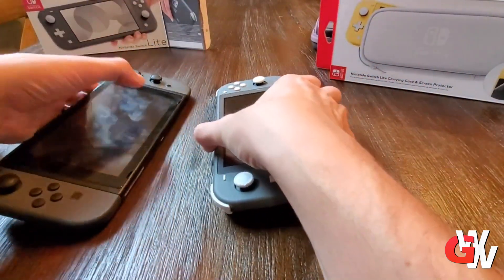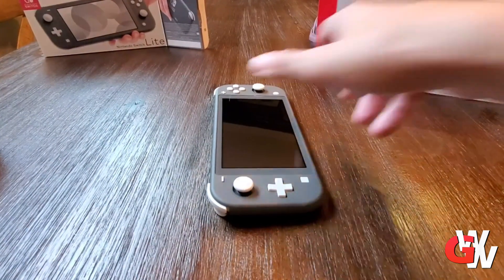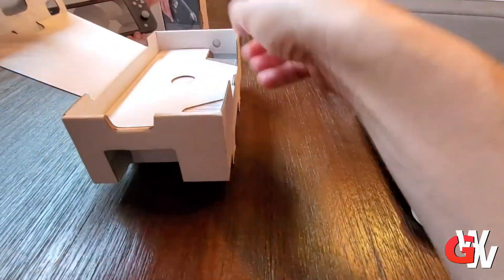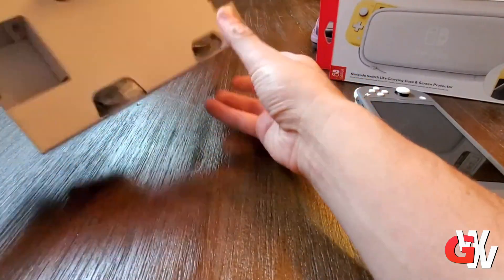You'll notice the screen is smaller, but it's really not a whole lot smaller, and the bezels are a little bit thinner. They're definitely less pronounced than on the Switch Prime, which is really cool. So putting down the Switch Lite for now, let's take a look at the rest of the packaging.